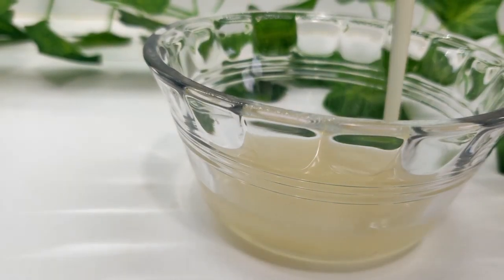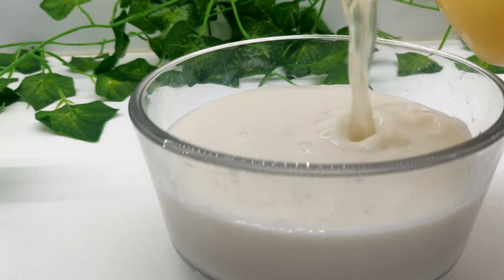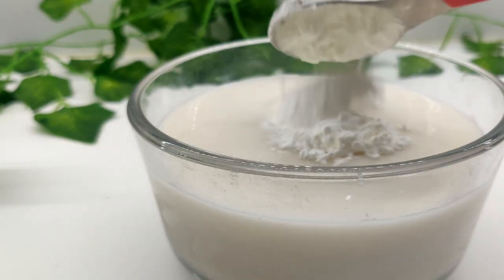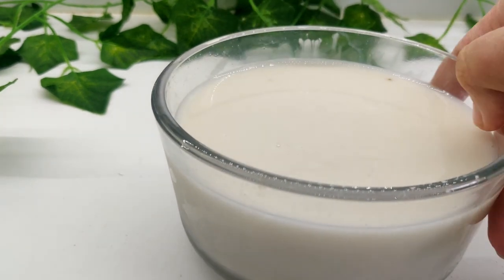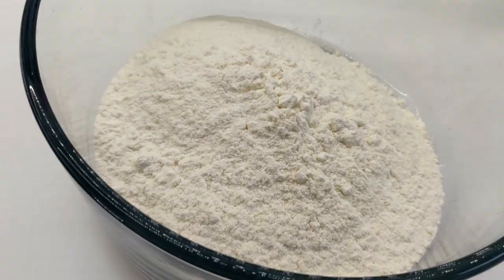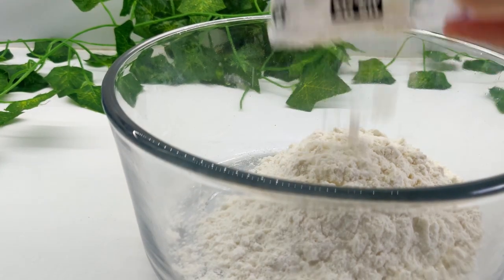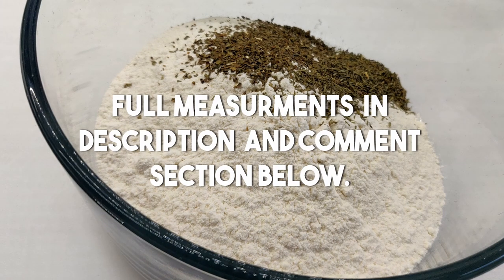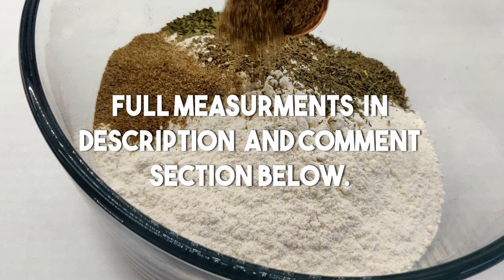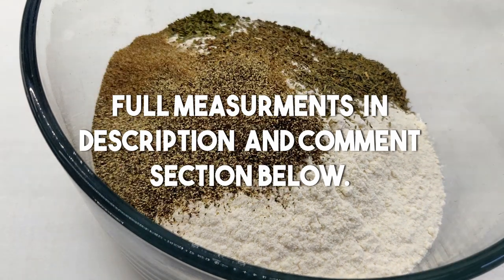Next, whisk in the aquafaba and cornstarch and set aside. For the spiced flour blend, mix together flour and all spices. If you don't have all of these spices, don't worry — the most important flavors are black pepper, thyme, garlic salt, and paprika.